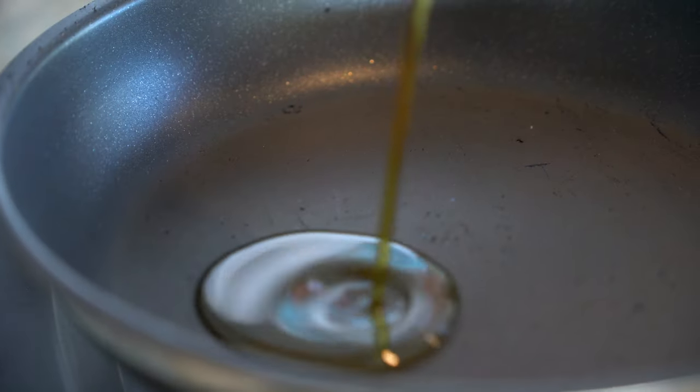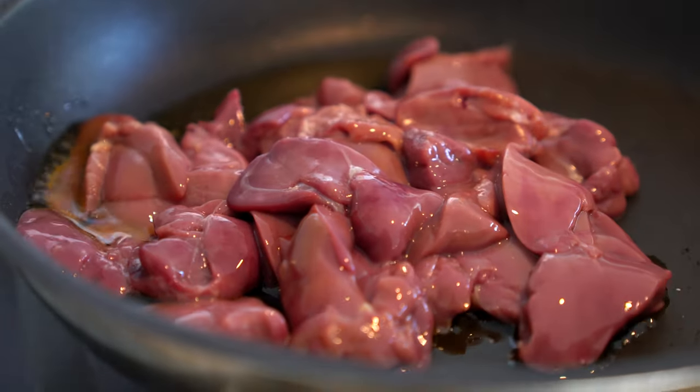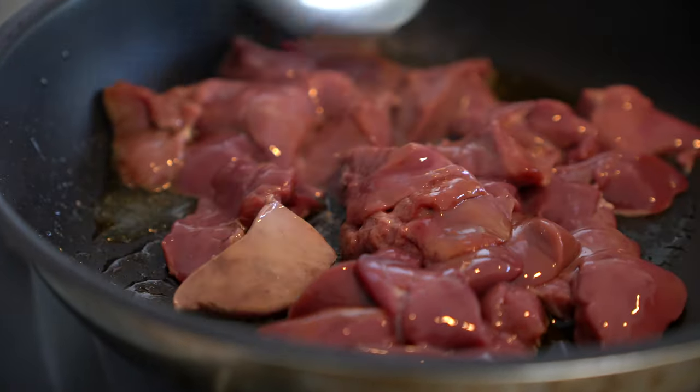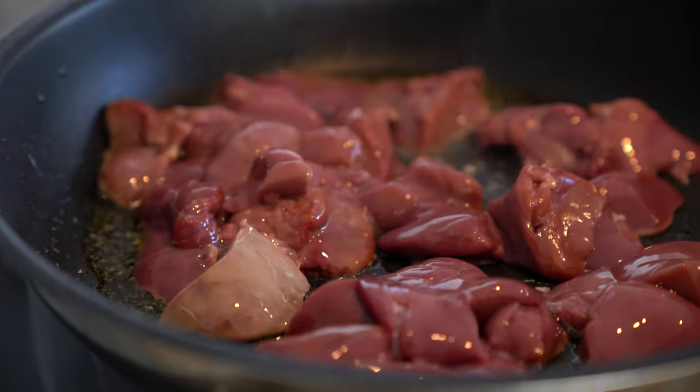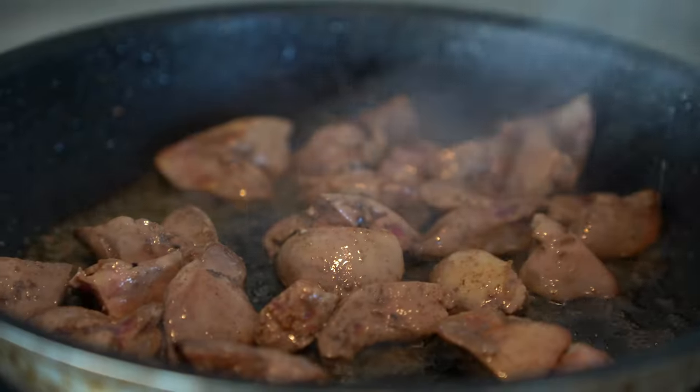The first step: in a pan on a low heat, we are going to drizzle a bit of olive oil. We are going to wait a few minutes until the oil heats up, and then we are going to add the chicken liver. We are going to mix the entire combination. Basically, what we are looking for is to half cook the chicken liver — we are not going to fully cook it. And then we are going to set them on the side.